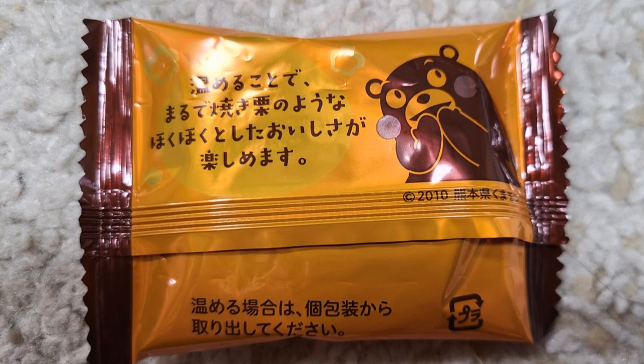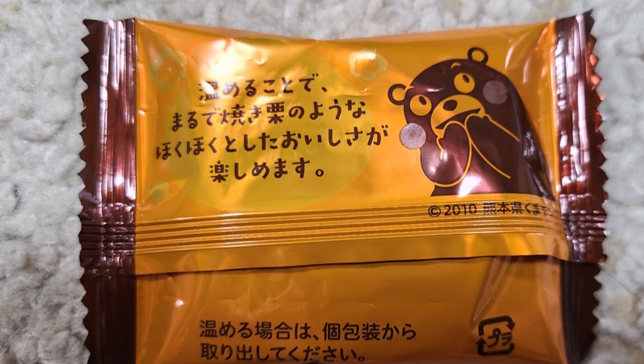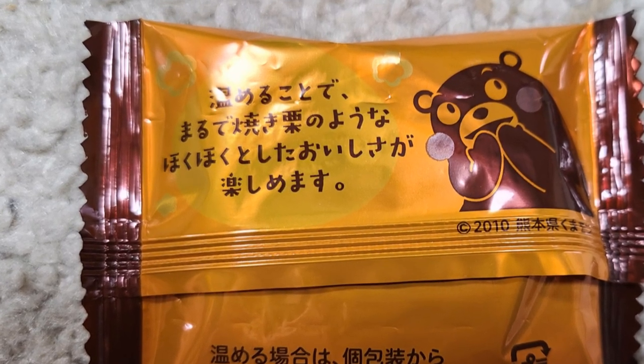Take whichever one you want, that doesn't really matter to me. I'm the Superman! You want the super? There's more than one super. What does it say on the back? Warming it up makes it taste like a real boiled cookie. Yeah, you've got to boil or steam the chestnuts to eat them.